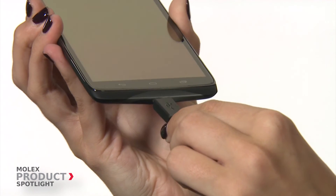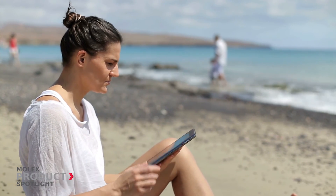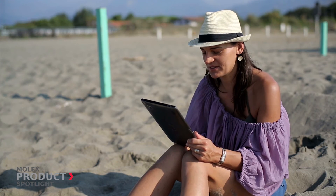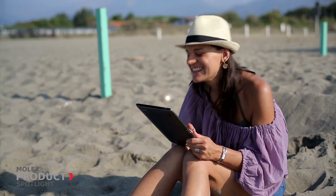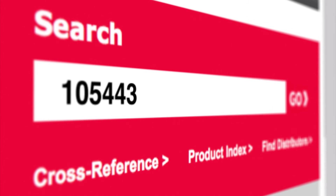The Molex IP67-rated waterproof Micro USB connector provides durability and a reliable waterproof design that is needed in today's mobile devices. For more information, please visit Molex.com and search 105-443.